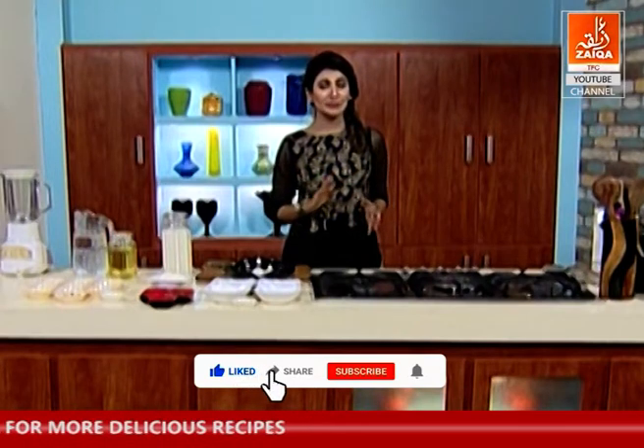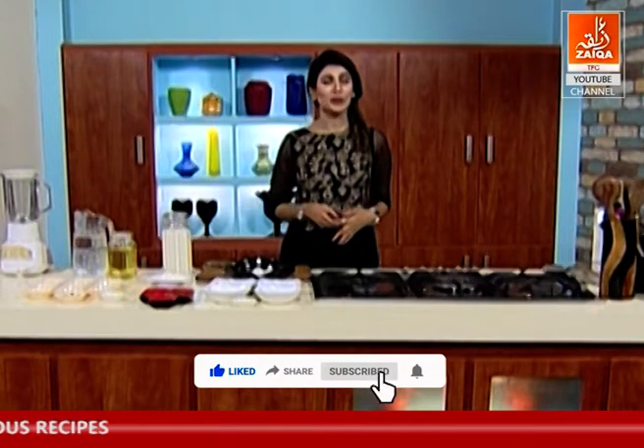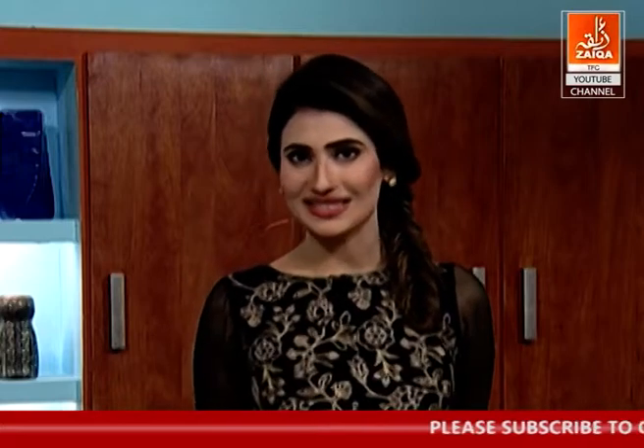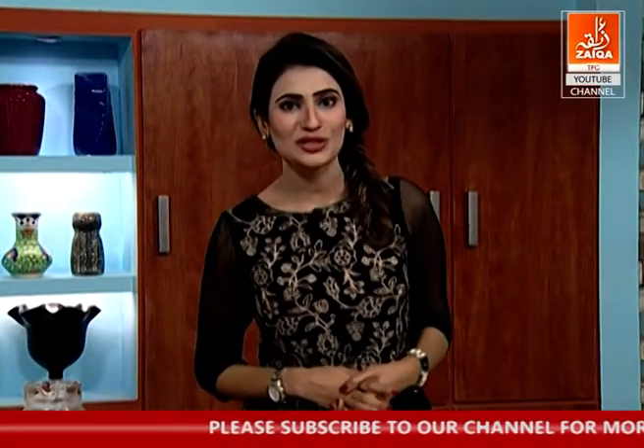We will add chaat masala, but it will be homemade. We will make homemade egg pudding. We will use no custard powder, no pudding powder. It is homemade pudding which we will make from eggs. This is the easiest thing in the whole world. With this, we will make the start of the show.